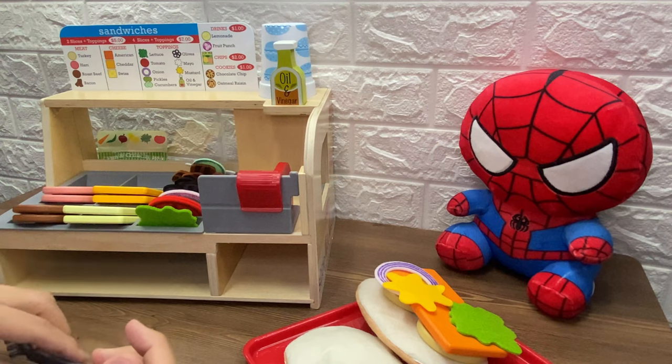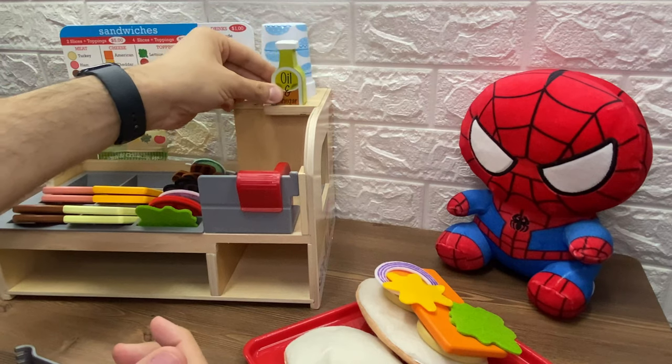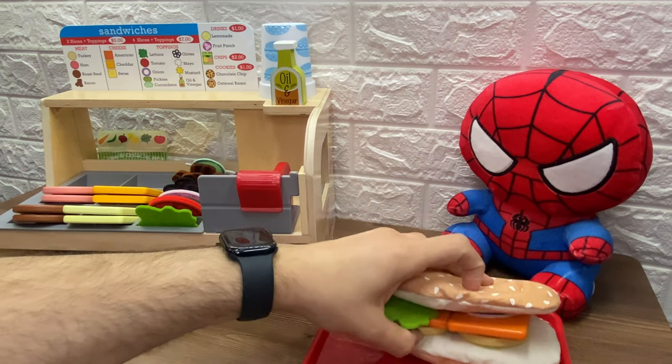Whoa, that looks like a delicious, delicious sandwich. Now, don't forget the olive oil and the vinegar. Now let's put the other bun on the sandwich. Here's your sandwich, Spiderman.